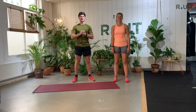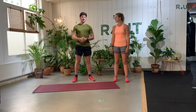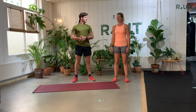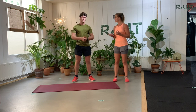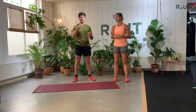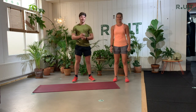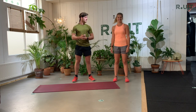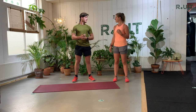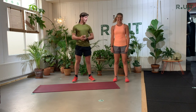Hello future students of Dzaksyon. We are Kali and Tim from Studio Wright, located in the city center of Deventer. We give a lot of group sessions like fitness, boxing, and yoga. We also teach personal sessions like personal training, physiotherapy, and personal yoga as well. Today we made a sweaty workout session for you guys, so you can train on your intro week. Come join us, maybe come visit our studio for one session or something. Enjoy.